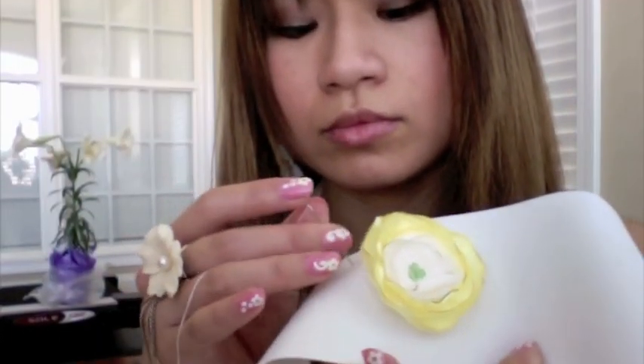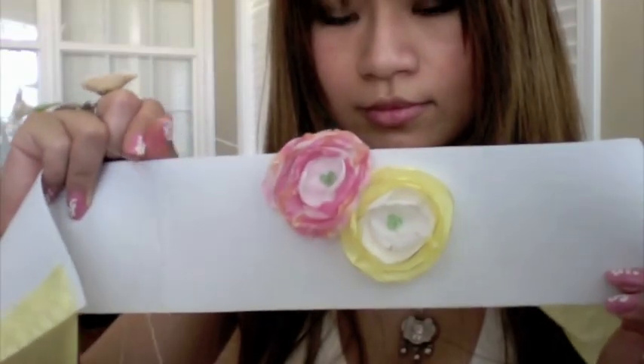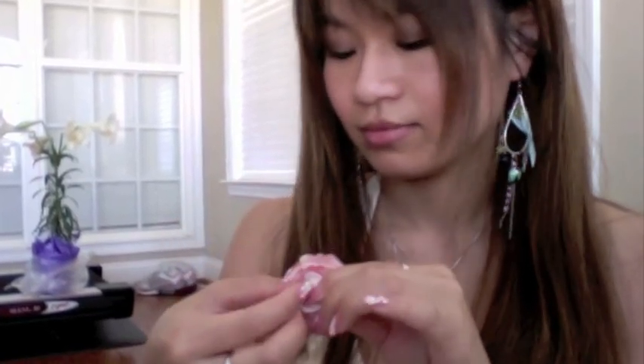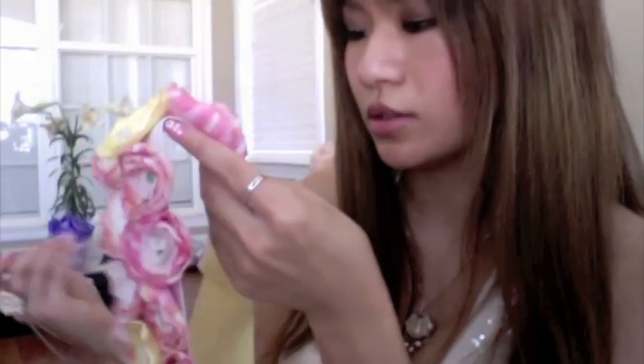Continue using the same method with the rest of the flowers. If you are not comfortable with using needle and thread, you can always use fabric glue. I just prefer to use needle and thread because they seem more sturdy. You can use the flowers to overlap and hide where the elastic band and the ribbons connect. When you fill your entire belt with lollipop flowers, then you're done.